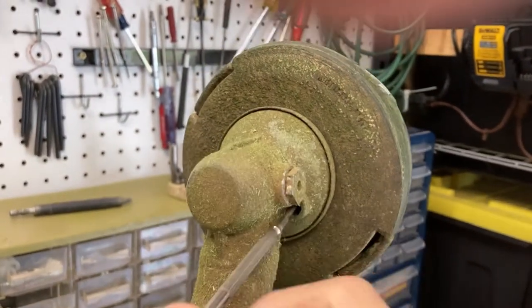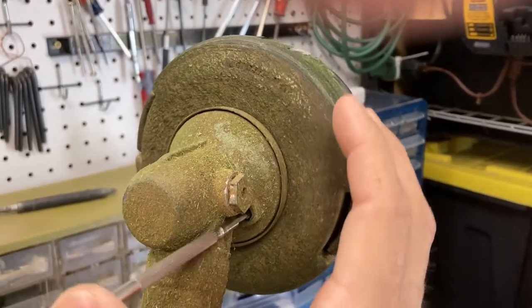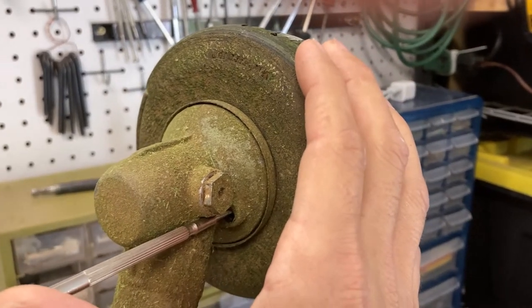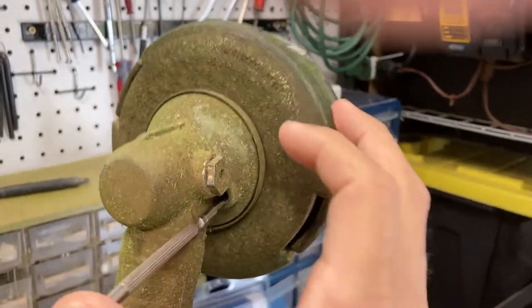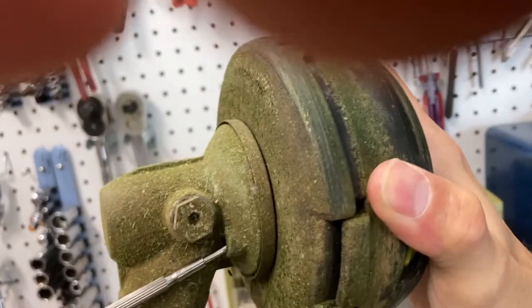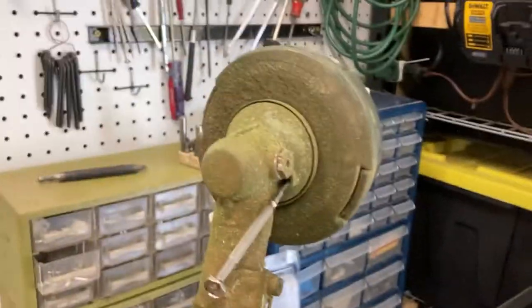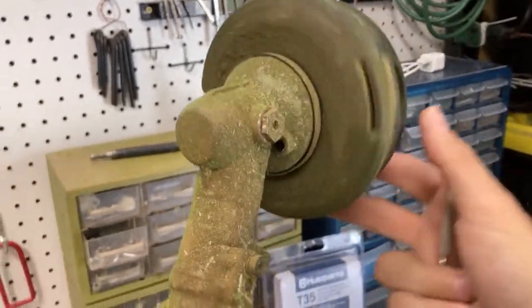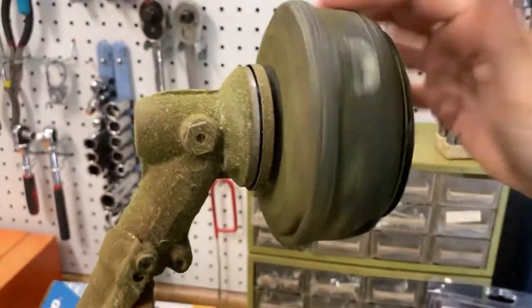There's a little hole underneath here, so you find a screwdriver or Allen wrench, something that'll fit in there, and basically stick it in here until it stops rotating. There's some slack there, but it's stopping it from rotating. Then you spin it — looking at it from this side — counterclockwise. It should be pretty easy to get off; this one came off fairly easy.